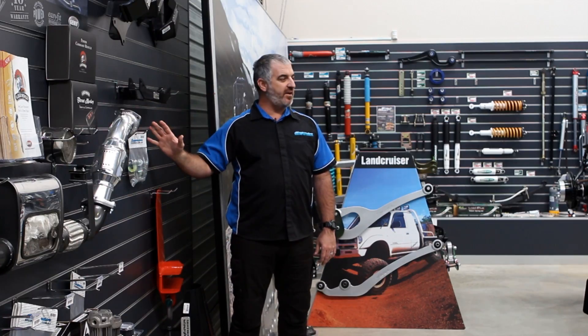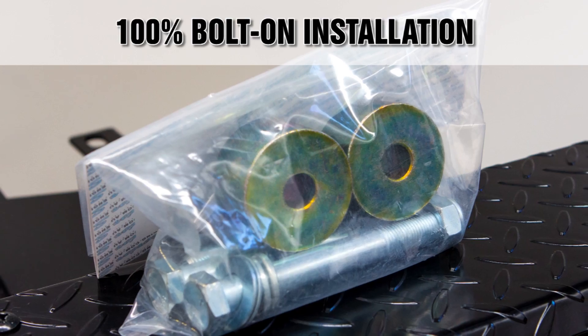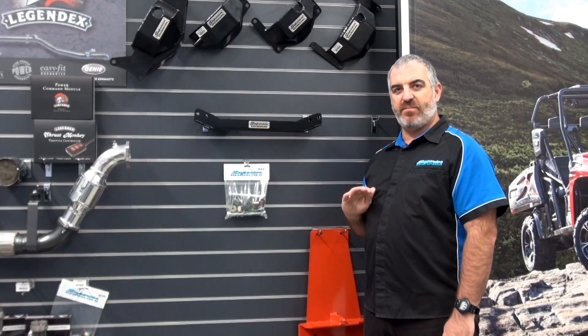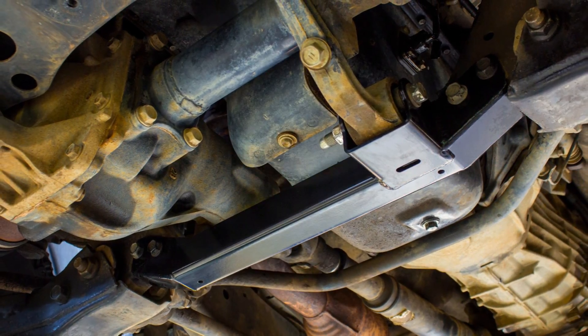The kit comes ready to fit straight out of the box with all grade 8 hardware for direct 100% bolt-in installation with no cutting, drilling or welding needed. The Superior crossmember and diff drop kit is the best investment you can make to extend the life of your CV joints and suspension components.